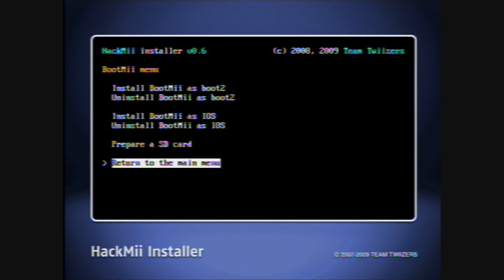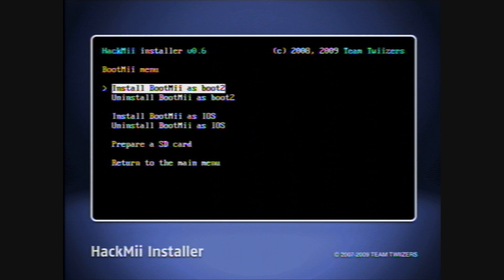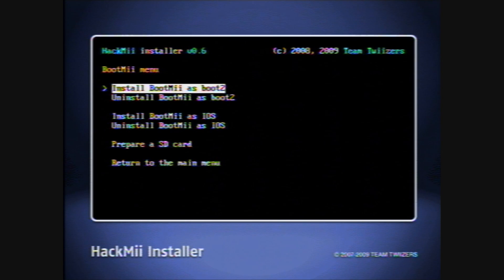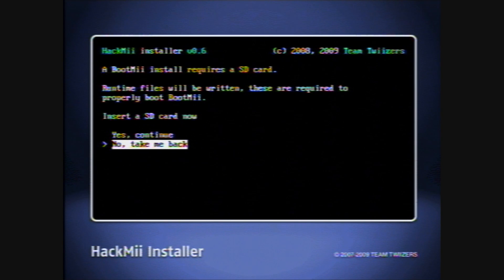And then with BootMii, this one's gonna be a bit different. You can either install it as an IOS or Boot2. IOS — not quite sure what's better about that. Boot2 is the much safer one. This one — you can backup your Wii from it, and then if your Wii gets bricked from something that you did — not my fault — you can boot into BootMii from Preloader, which we're gonna go over later. You can boot to BootMii from there, and then use the backup of your Wii to restore your Wii to working state. So we're gonna install BootMii as Boot2.